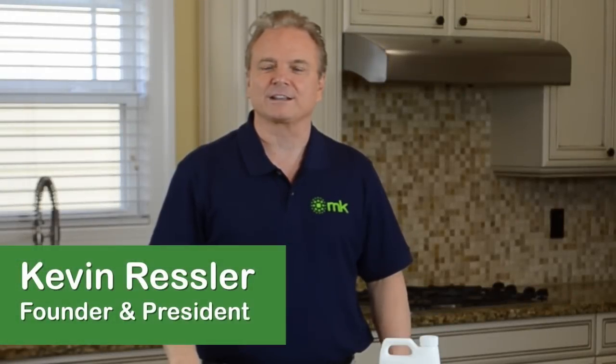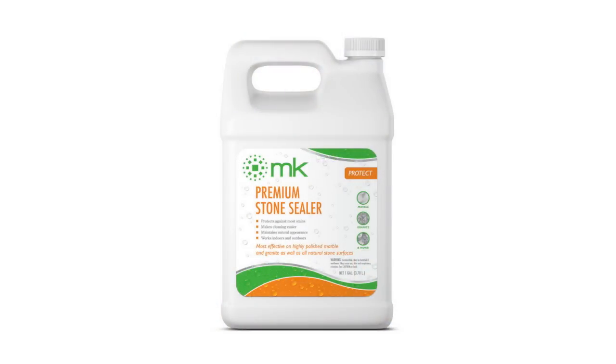Hello, my name is Kevin with MK Products. Today I'm going to demonstrate how to properly seal your kitchen granite countertops. For today's demonstration I'll be using our MK premium stone sealer that works exceptionally well on polished natural stone.